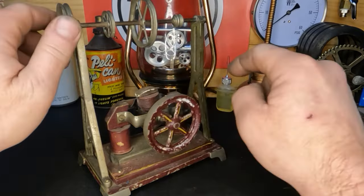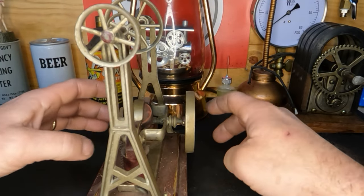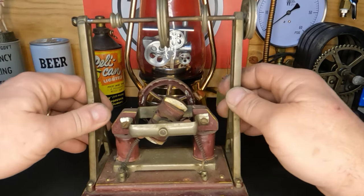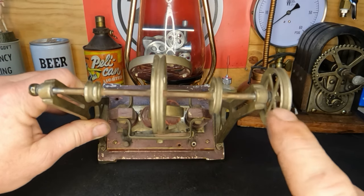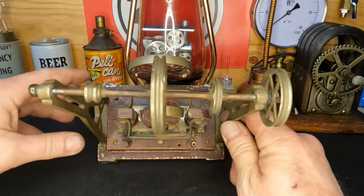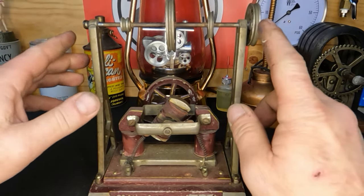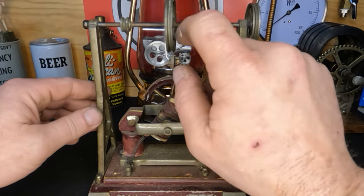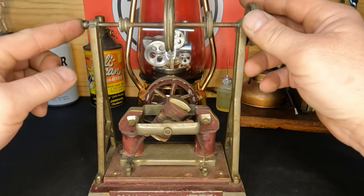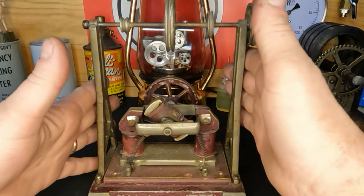We have our line shaft up top, which is powered by a DC electric motor. Up here on the top there should be a matching pulley on this end, but at some point in its life it didn't make it and was just smoothed over. We'll see if we can address that. These pulleys are some sort of alloy, possibly lead. I honestly think we can make this run again — let me start taking this thing apart.